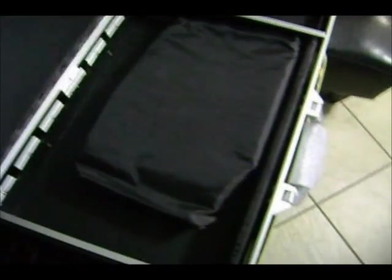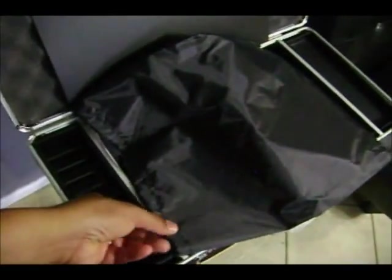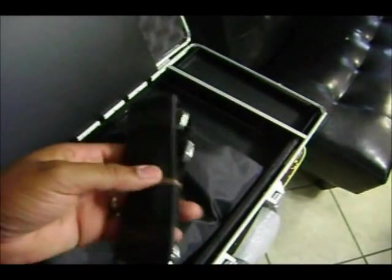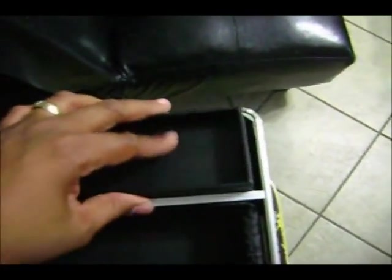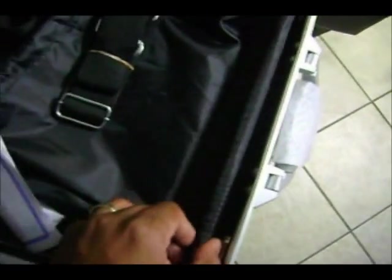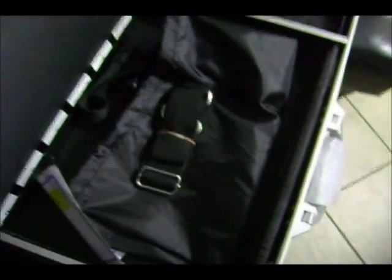If we go ahead and lift this lid here — looks like we've got a bag, which I would assume is for storage purposes as well. We've also got a traveling strap and another compartment to hold your blades, combs, or whatever items you may have. There's another padded border so if anything shakes around in there, you're not chipping or breaking any of your equipment.